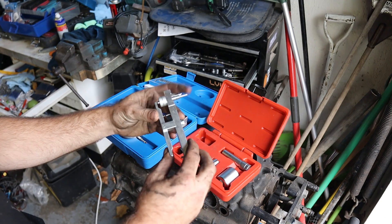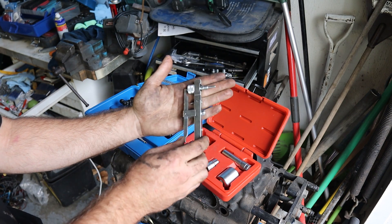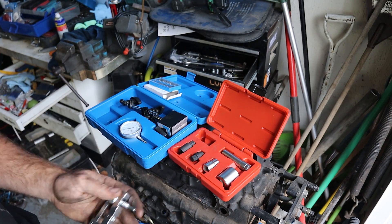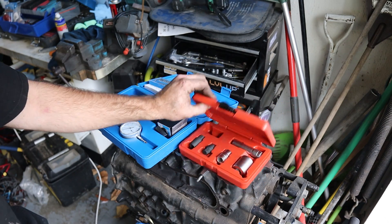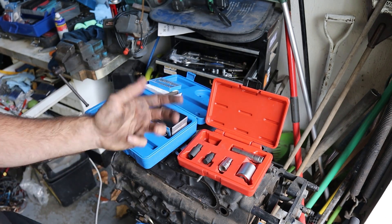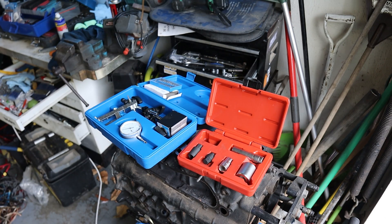This here is a tool I saw in another video where someone was timing a pump on a Land Cruiser. It was a great video, but I was fooled into thinking I needed this for my car. This is just a generic dial indicator set. And this is a socket set for Bosch diesel pumps. I bought them online — they're all kind of cheap, but if you don't need them, why buy them?